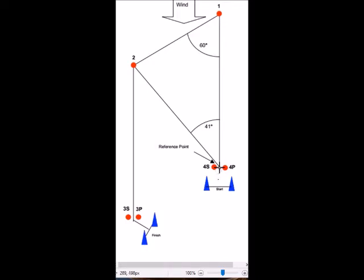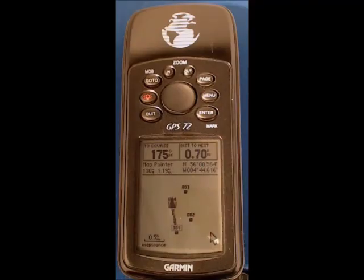Really this is about using the reference point system — we set the reference point in the middle of gate number four, and then we can lay out within the GPS the three other marks.